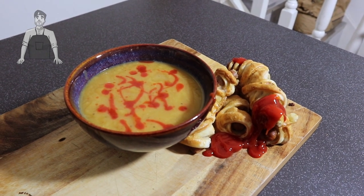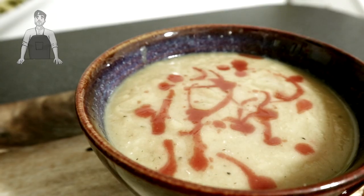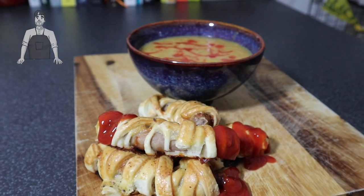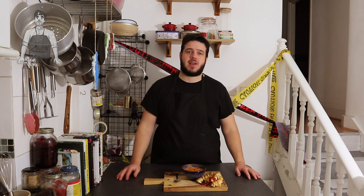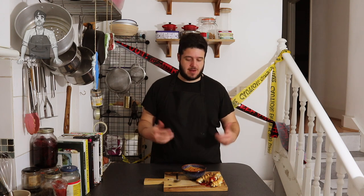And there you go — a couple of spooky treats to have this Halloween. There you have it: a little funky Halloween dish. Mummy's fingers and our spicy pumpkin soup. If you're making the little jack-o-lanterns with the candles in, you're going to need to use that pumpkin — don't just throw it in the bin. Cut it out, put your candle in it, and then take the best bits of flesh of the pumpkin and make this pumpkin soup.